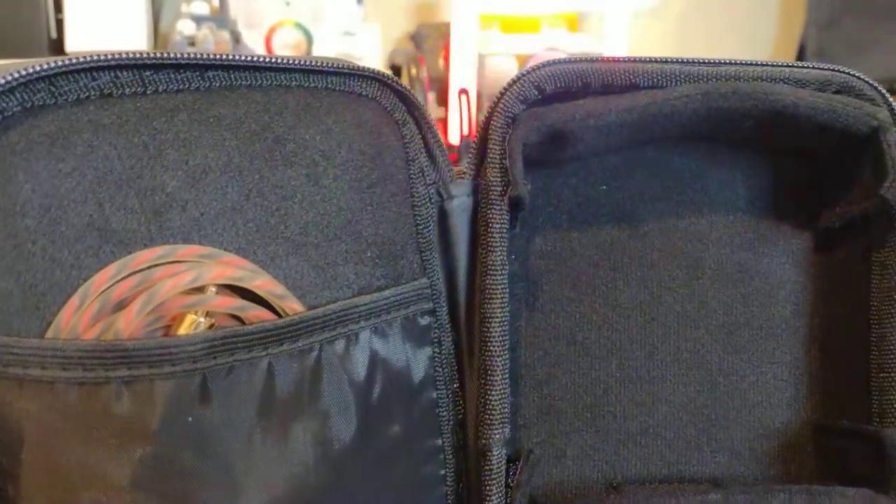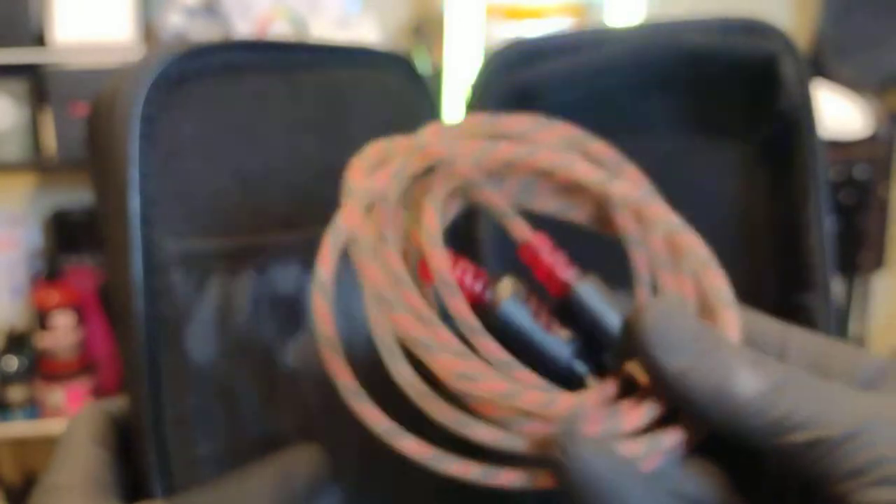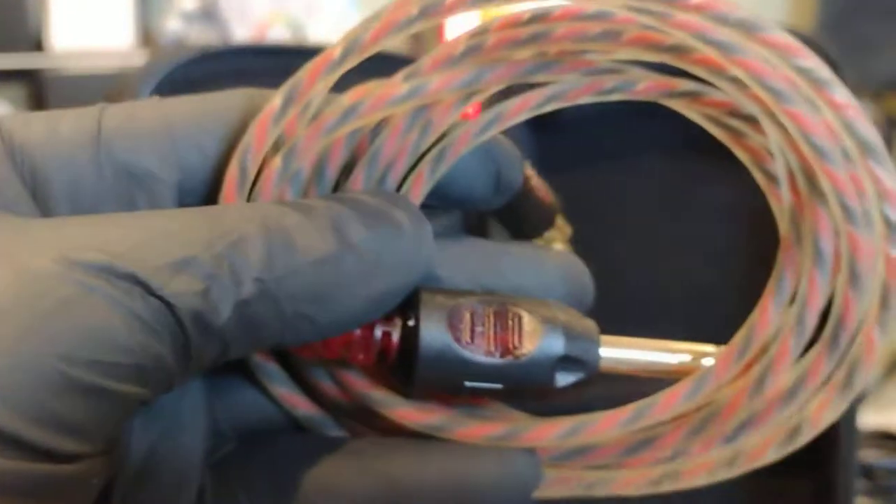I've got the mounting piece here for my power supply, and my Bishop RCA cable. There's a nice pocket here, and like I said, these dividers are both adjustable — take them out, put them in. Nice quality zipper on it.